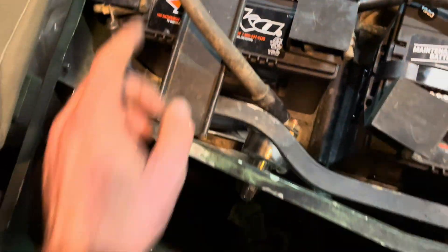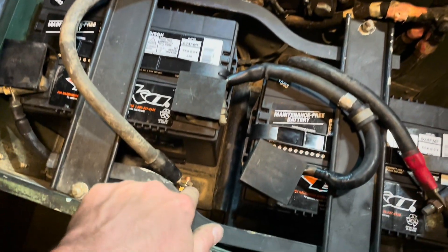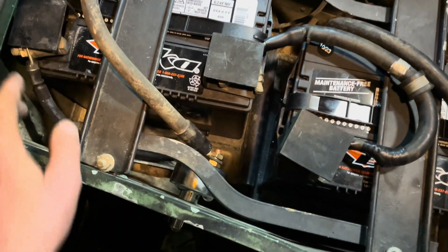That's it — negative, negative, negative... negative, positive, negative, positive.